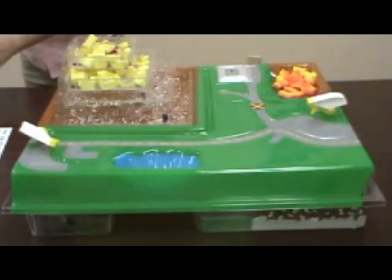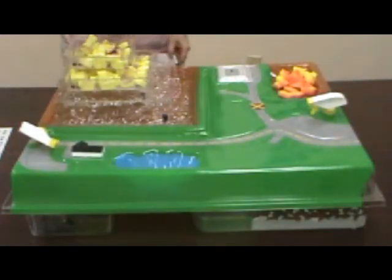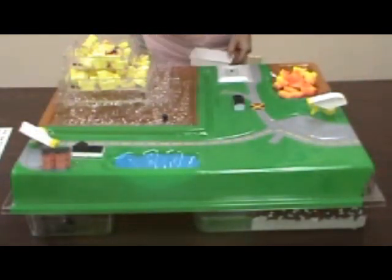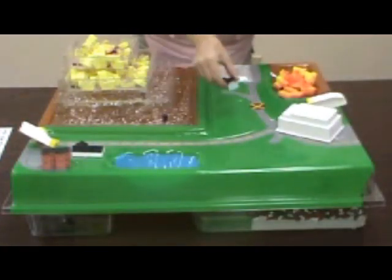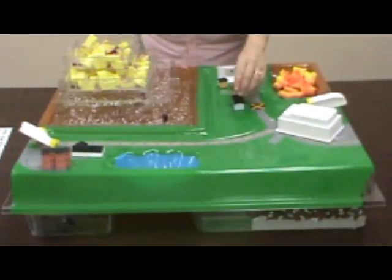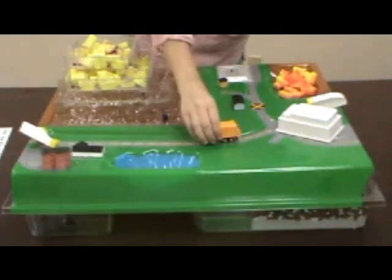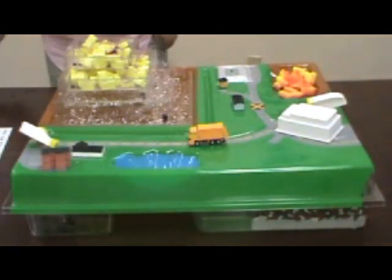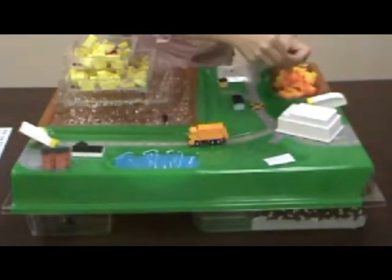Place houses, apartment building, wastewater treatment plant, gas plant, waste station building, and garbage truck on the model as shown. Place the waste management cards that you copied and cut out face up in the open area by the lake. This will be your recycling center.